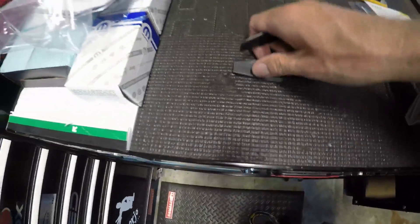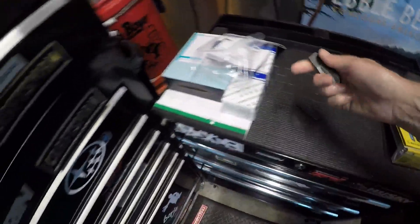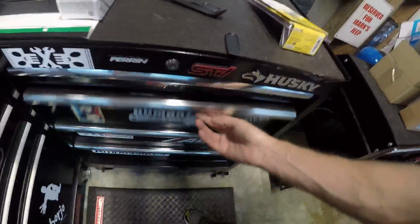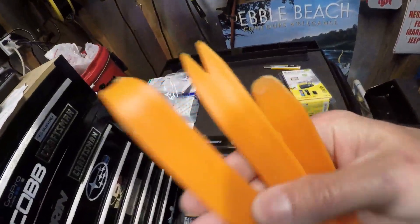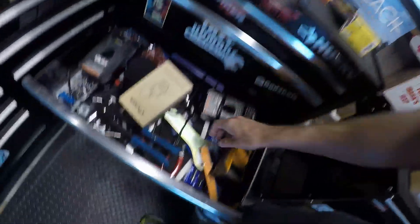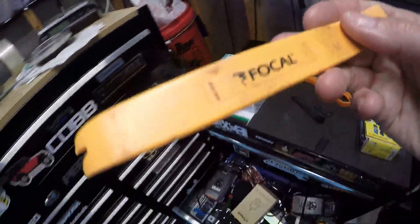One thing I like about ProClips is they always include one or two pry bar tools. Along with the one I got from my Blackview dash cam, these are high quality. Now if you buy the five-pack kit on Amazon, those are totally cheap — look at them, they're wrecked, cheap plastic. But when you get one-offs they're really high quality, just like my one-off from Focal when I was installing a Focal speaker upgrade in one of my GTIs a long time ago.